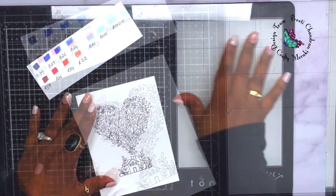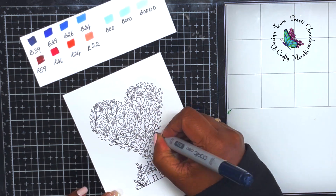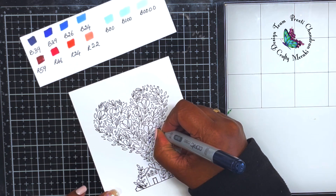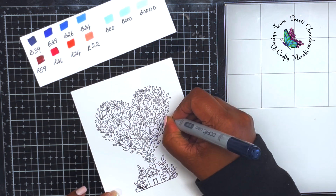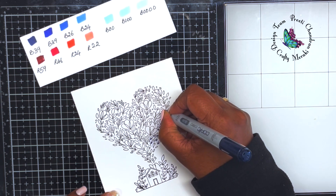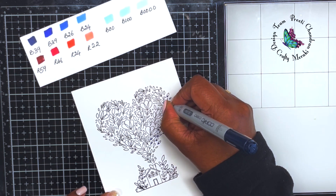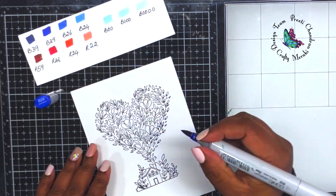If you look at my palette you can see the darker shades of blue and then the really light shades as well. That's how I'm going to build this card to create that singular, monochromatic color — with the pop being red. I'm starting off with B39, which is my darkest color.